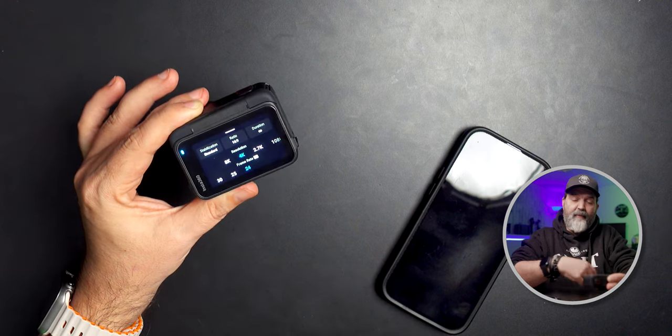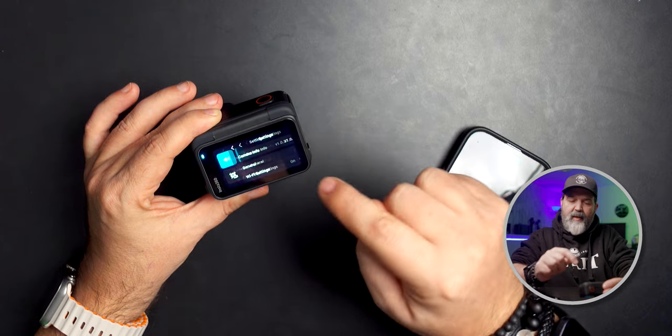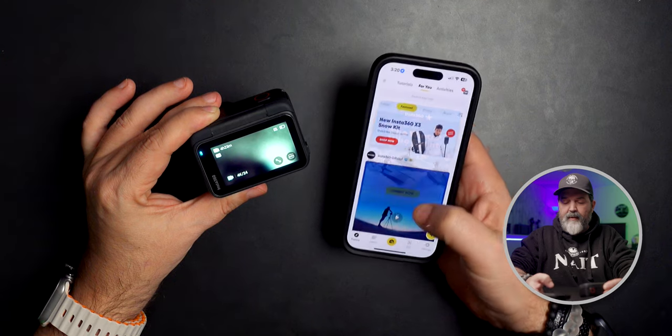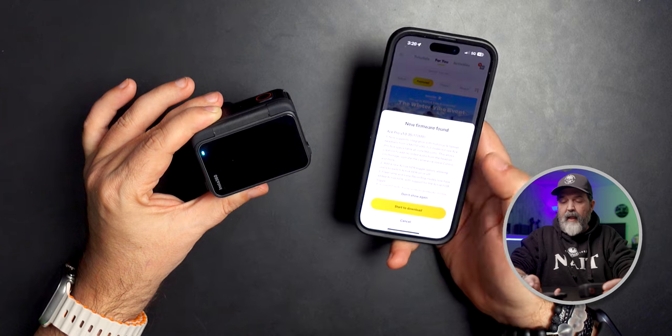In these modes you may want to be able to turn them off. So with the new firmware, if we come into settings, then camera info, you'll see this is version 1.0.27. What we're going to do — and this is what makes updating the Insta360 so nice — is we are going to turn on the Insta360 app. We're going to go to my Ace Pro and join its Wi-Fi, and you'll see new firmware.